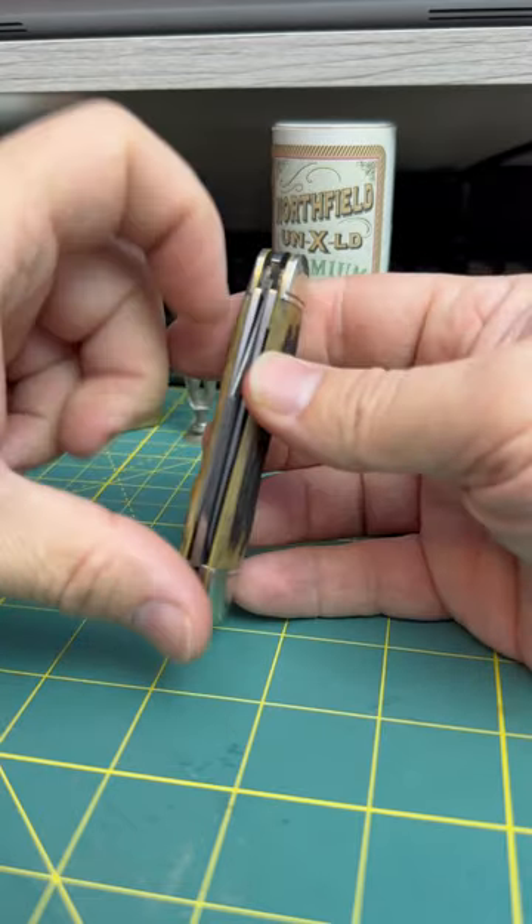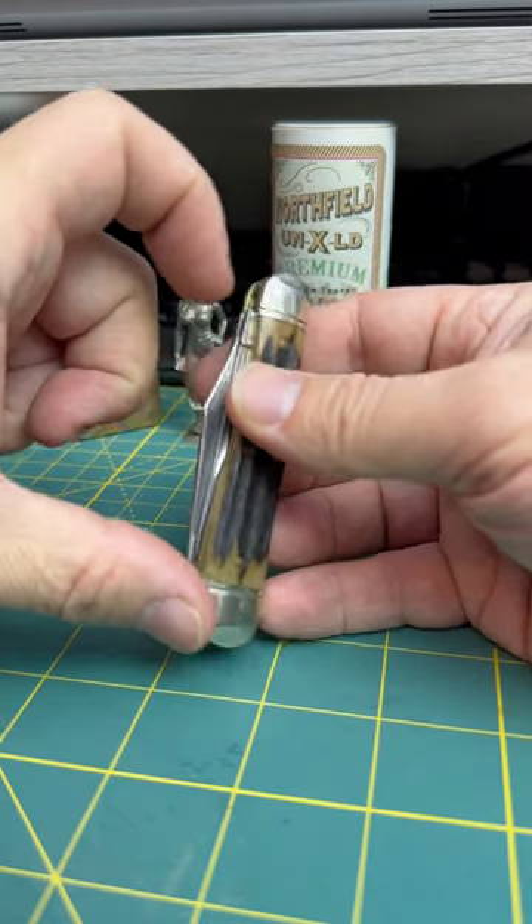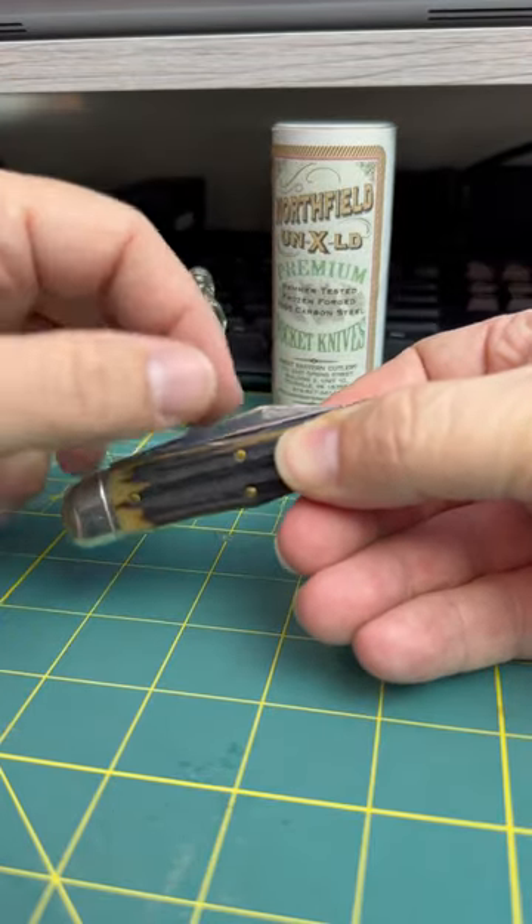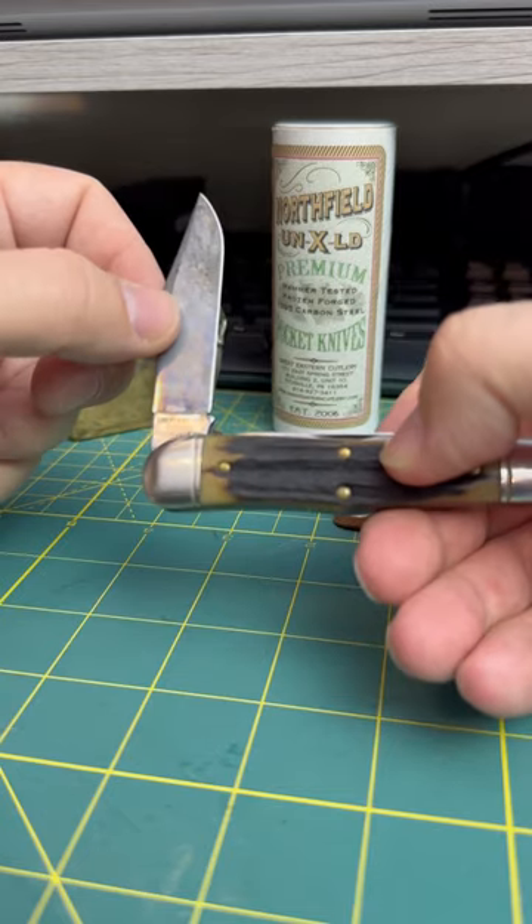Blade — there's a little bit of the main blade kind of popping up here. It's the only grip issue I got with the knife, but other than that it's about perfect. Half stops on all the blades, a lot of good walk and talk.